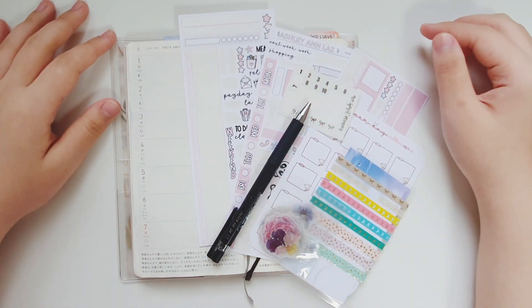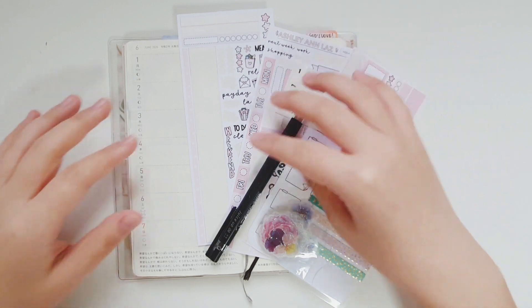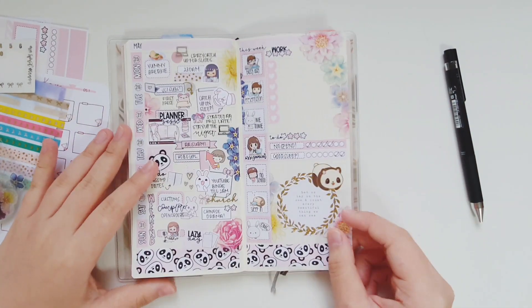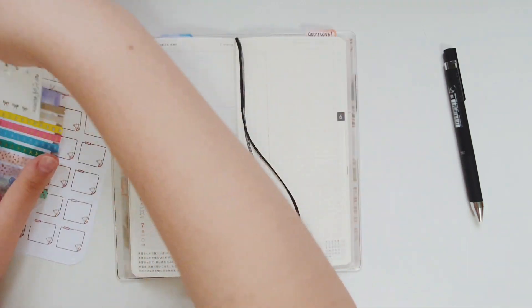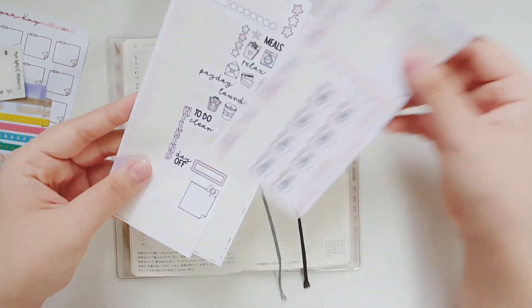Hey everybody, it's Jojo Kwan Plants. I'm here with another plan with me in my Hobonichi from the 1st of June to the 7th of June. This is the second part of the panda kit that I used last week from Ashley and Lars, and if you need a referral code, I do have a $2 off and you can get it online or printed.